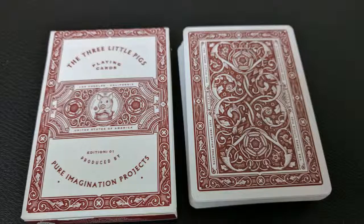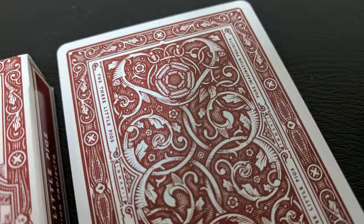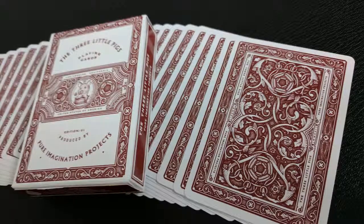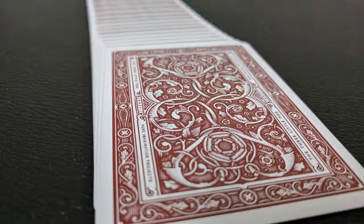The back design is this beautiful burgundy and it has a medium-sized to thin poker border on the edge. You can see it's all just framework with different scrolling — it looks like there's some sort of vine work and leaf work. They almost look like devil tails but they might actually be pigtails. And then some flowers on the top and the bottom. There are also some words in the frames on the sides — it says the Three Little Pigs and Pure Imagination Projects.